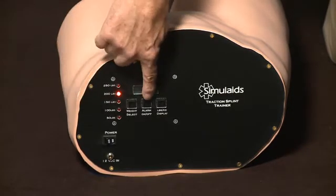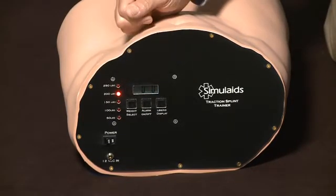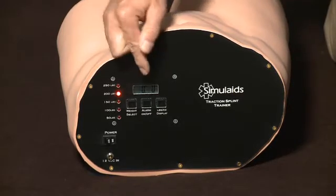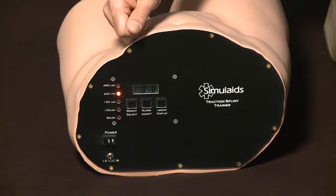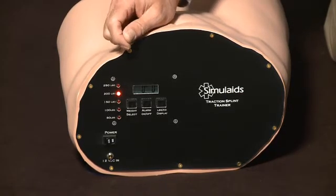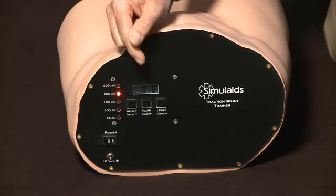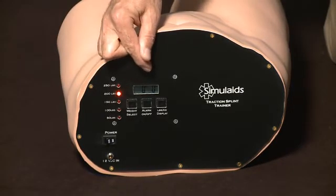You may turn on an audible alarm, which will sound so the student can learn what the right tension feels like. It will beep slowly until the pressure is attained at 15 pounds, plus or minus 2 pounds, and then if you pull farther the beep changes, so you get audible coaching to get the right pressure.